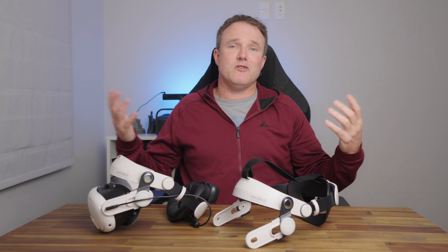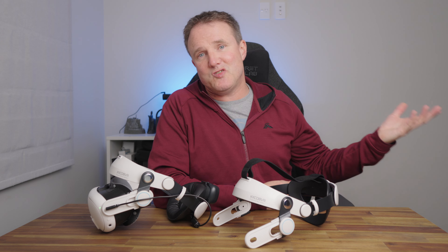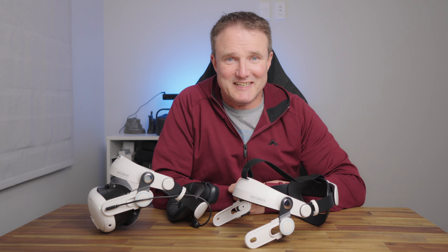If you want to check out some other options, check out the link up here. Thanks for watching. If you enjoyed the video, please don't forget to like and share it, consider subscribing if you're not, and I'll see you in the next one.